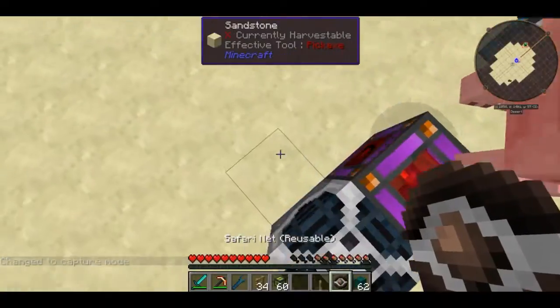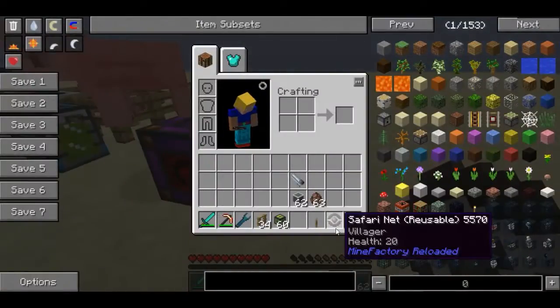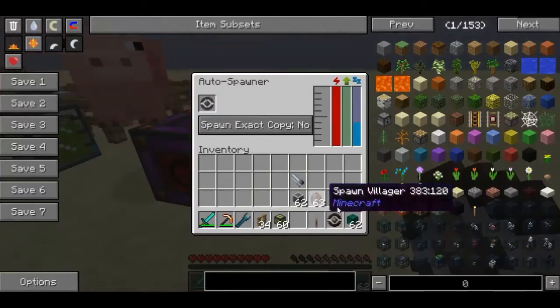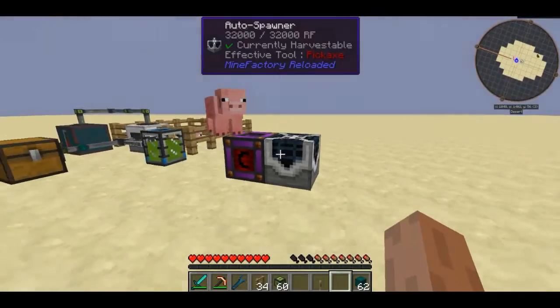Before I continue, you are going to want to make sure that this safari net is a reusable one — it cannot be any other type than a reusable one. Now place this inside the slot here in the auto spawner, and what should start happening is the idle time is going to start going down.